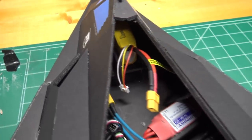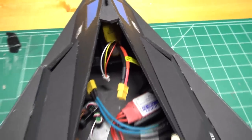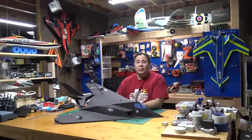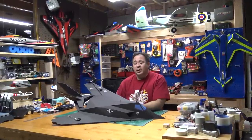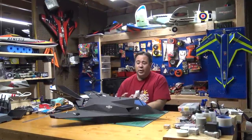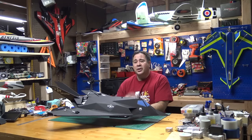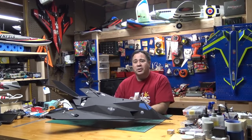My plane's all balanced now — the battery had to go pretty far forward into the nose, and I also added about a half ounce of lead, but it's all balanced and ready to go. That pretty much finishes the build. It's a pretty cool plane — I'm really happy with the way it turned out. I think it looks a lot more scale than the old version and it does fly pretty good. If you're interested in the plans, please check out our blog and plan store, and we'll see you again soon with RC Foam Fighters.